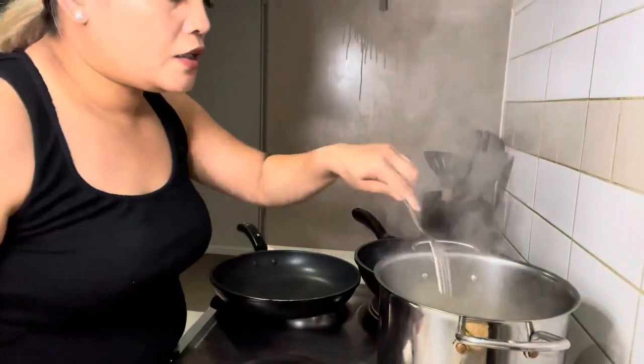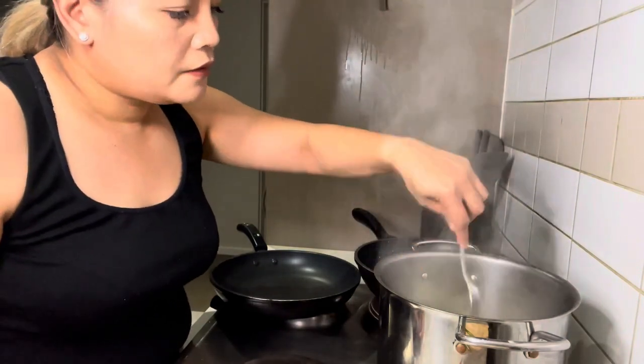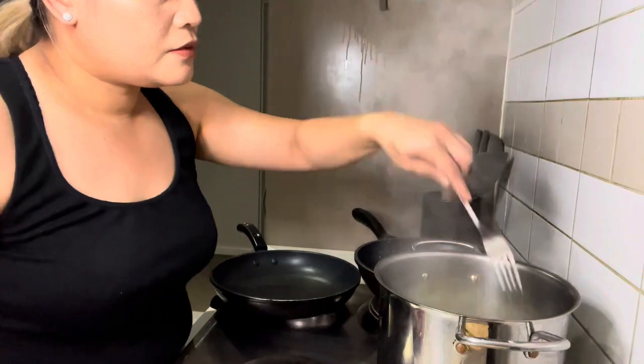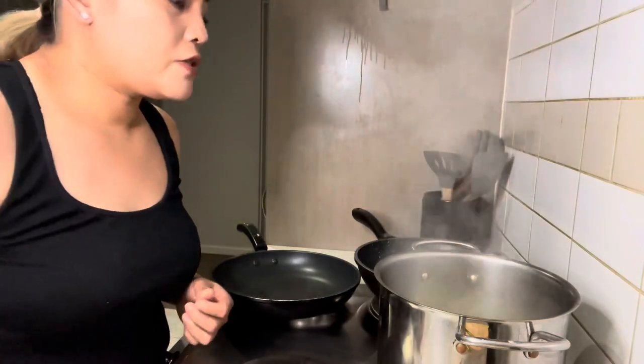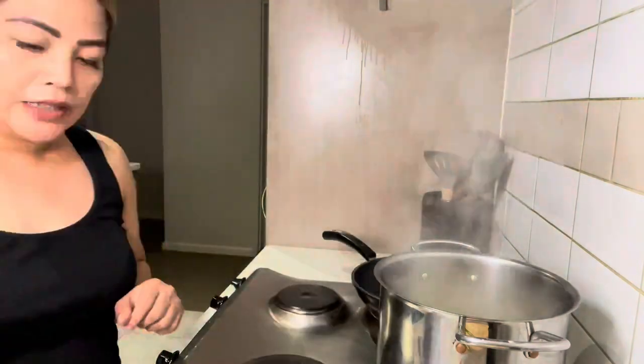Okay guys, let's check if the potatoes are already soft. It's almost done — maybe a minute more.